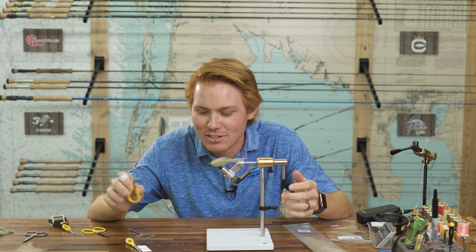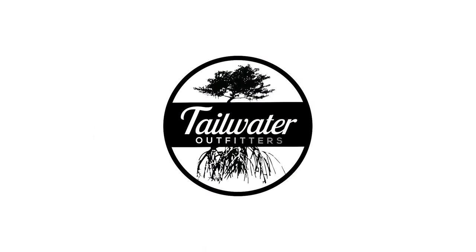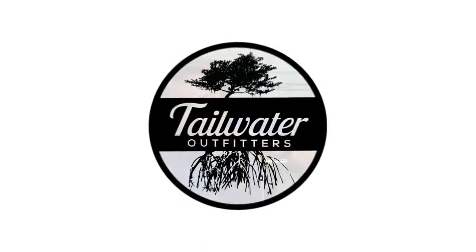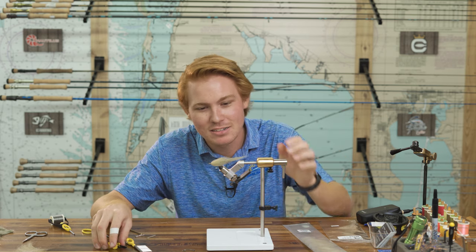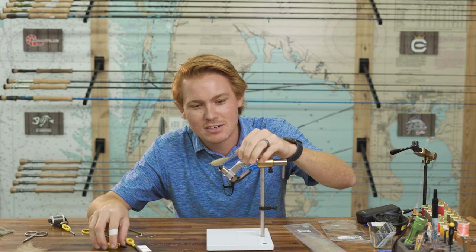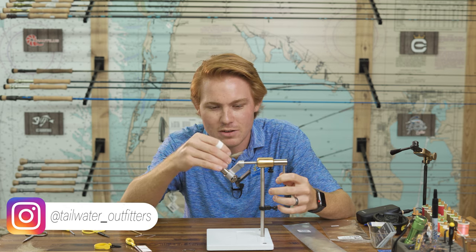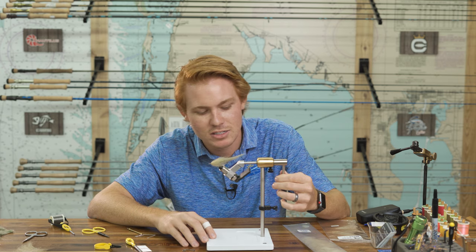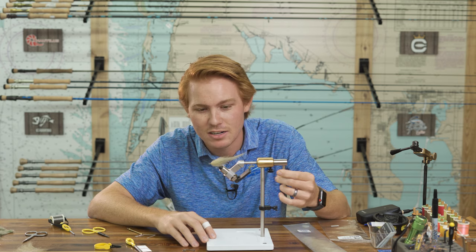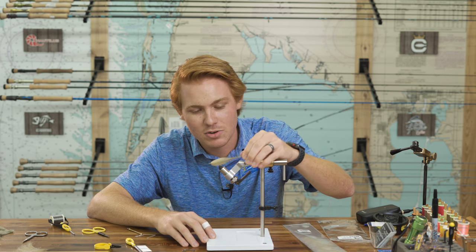What's up guys? It's Adam at Tailwater Outfitters. I'm gonna do another fly tying video today. This looks just like a white bait — greenback, small threadfin, scaled sardine, whatever you want. This fly is great for redfish and snook, as well as trout or even tarpon. You can tie this in a million different colors. I call it the Foxtrot. Super easy to tie and a super great fly too.